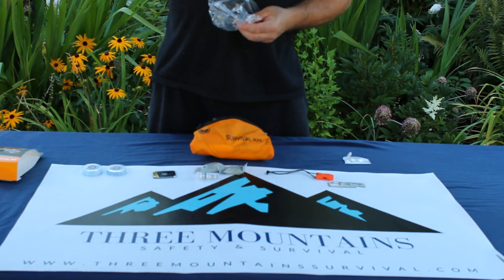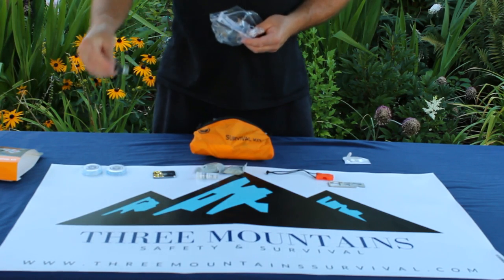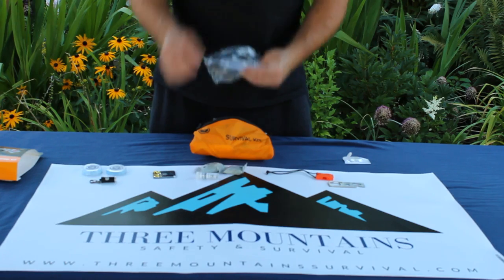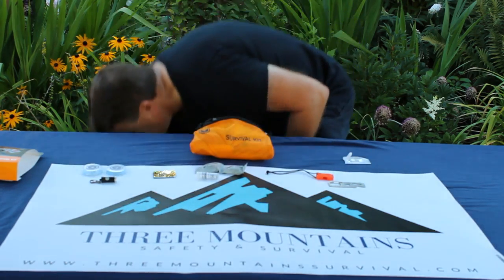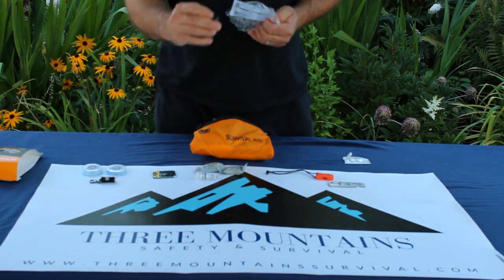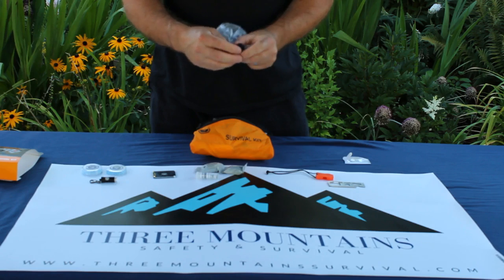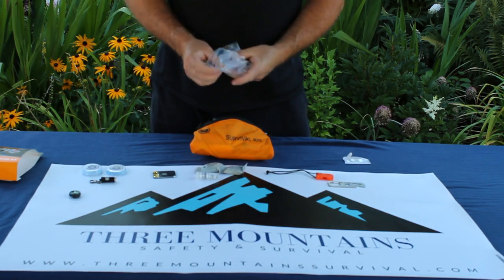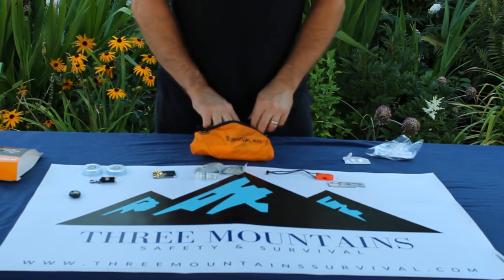We also find a micro flashlight powered by button cell batteries, and a button compass. It's also clippable, so if you have a paracord bracelet it'll clip right onto there, or you can clip it onto your watch band.